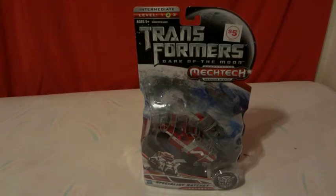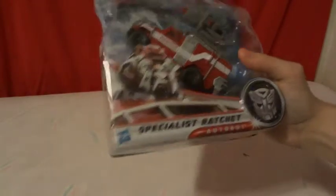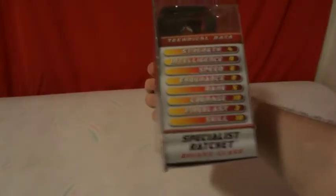Hi. Today we're going to be unboxing Transformers Dark of the Moon MechTech Weapon System, Specialist Ratchet Autobot. He is a Deluxe class figure.